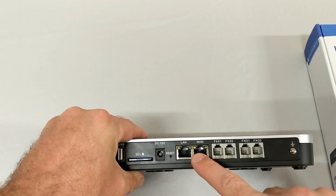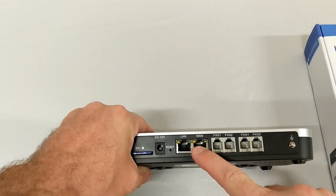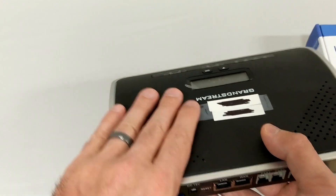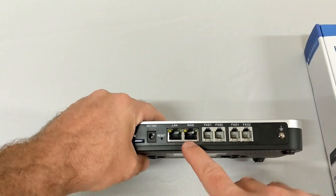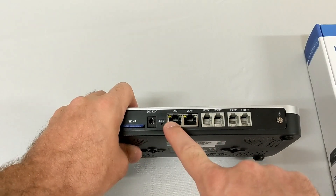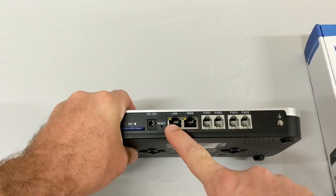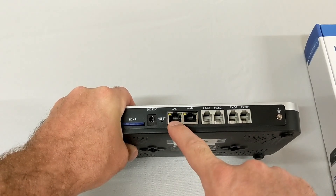The WAN and LAN ports are just what you'd think. The WAN would typically connect to an outside connection and get a static IP address. The unit itself can act as a router, so it can hand out DHCP and all that kind of stuff out through the LAN port, which would connect to your network.